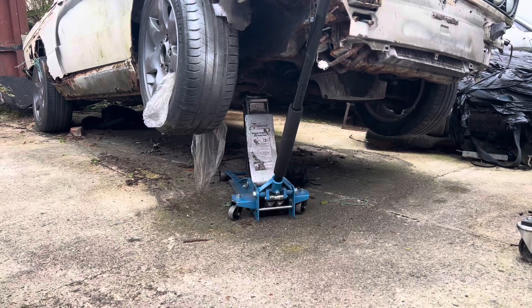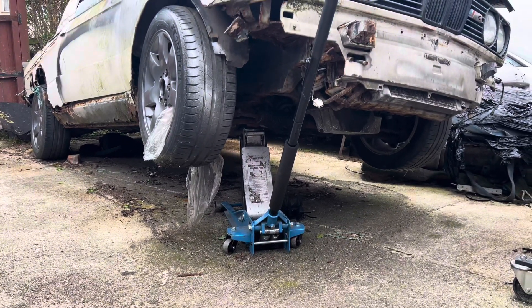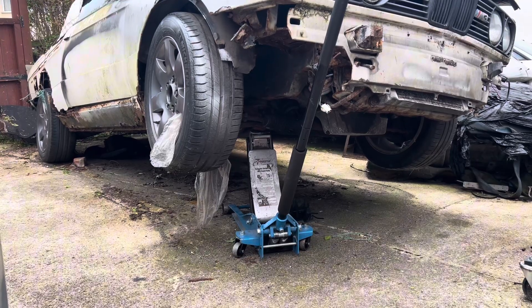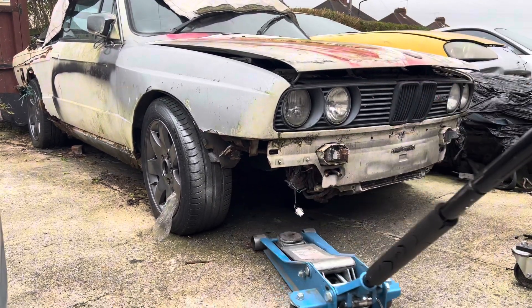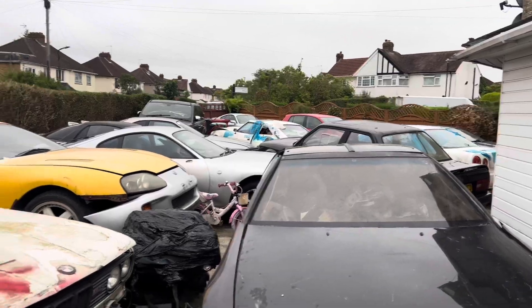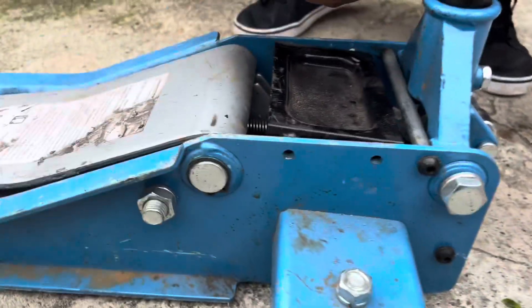We were actually going to throw it away, then thought let's just try topping it up first rather than spending two or three hundred pounds on a new jack — and it worked, excellent! It's a low profile jack and we've got it back to its highest lifting position. I hope this helped whoever's got jack issues. Maybe it could be something worse, but try the basics first before throwing it out and buying a new one. Stay safe, stay blessed, and hopefully we'll see you in another video. Please smash that subscribe button, share this video, and press the like button. And remember to put the plate back on — align the holes and you're done.